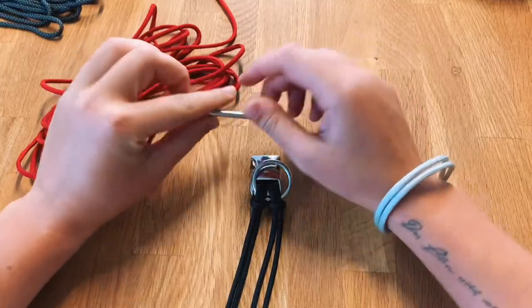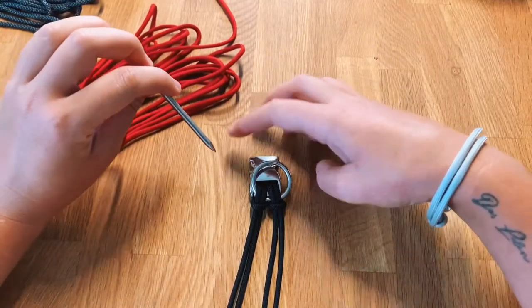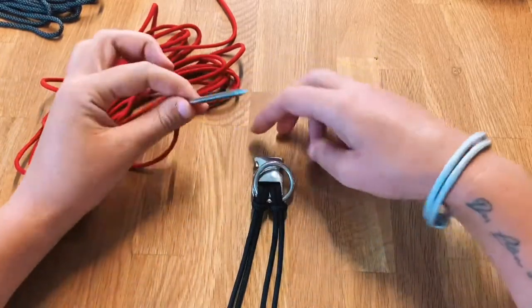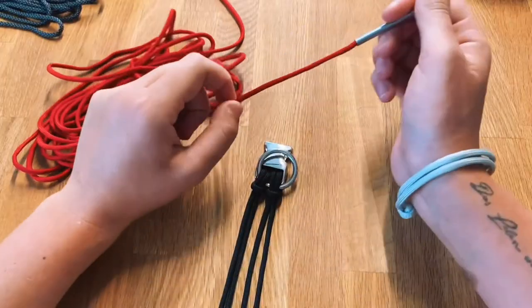I'm going to start off by taking our colors and adding them to the cosmetic. As you can see I'm using a paracord fid. If you want to do more dark colors I really suggest getting one — it just makes it so much easier.